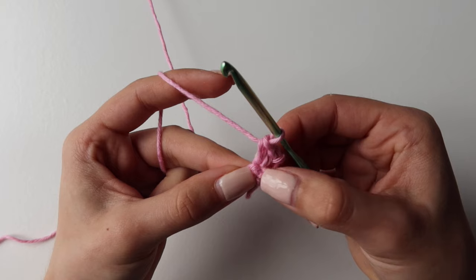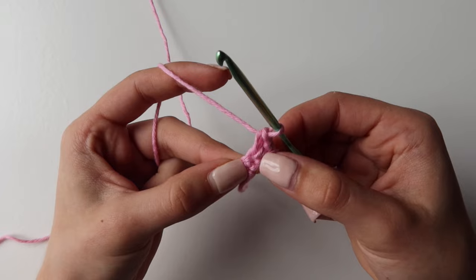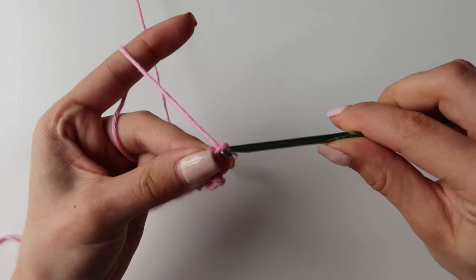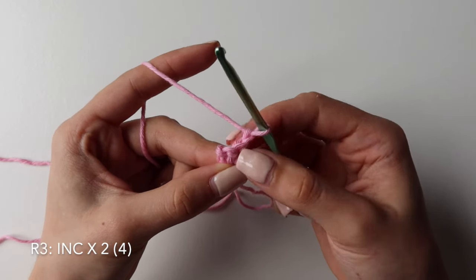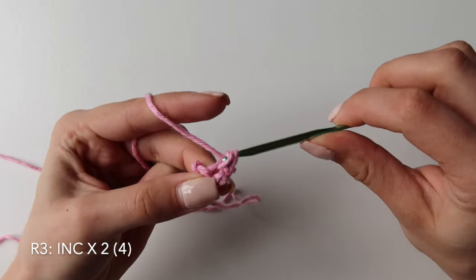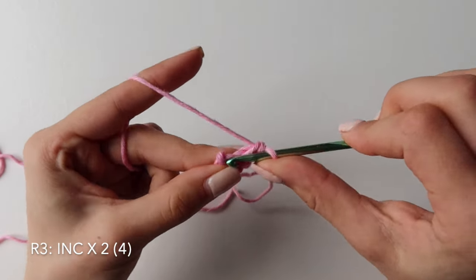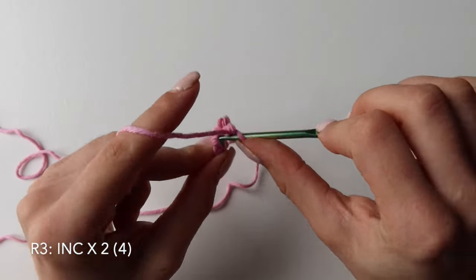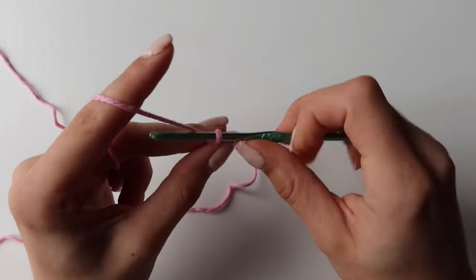Don't worry if it has some holes in it — this will be on the wrong side, and it basically happens because we are doing multiple stitches in one. Now for row three you want to chain one, turn your work and you will need to do two increases in these two stitches. So right into the first one do two single crochets — that's one and two. Into the next, another two single crochets. And this is how it will look.